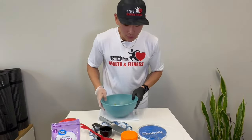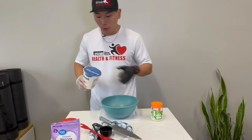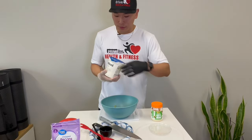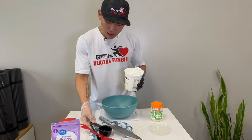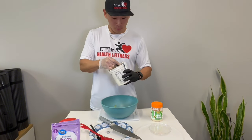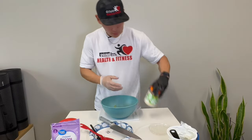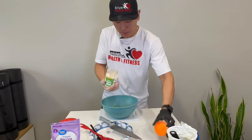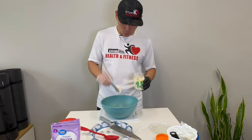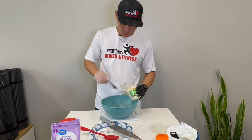Now we're gonna get into actually putting all these great ingredients in this bowl and make a great salad. First, Fage Greek yogurt — you're gonna put about a fourth cup, since this is a half cup. A fourth cup is about four tablespoons, so that's why I brought this spoon. You're gonna add these four tablespoons.